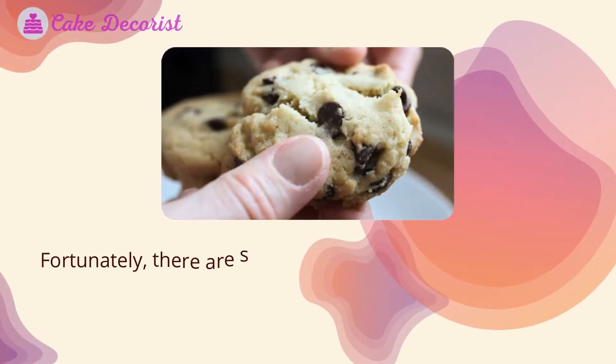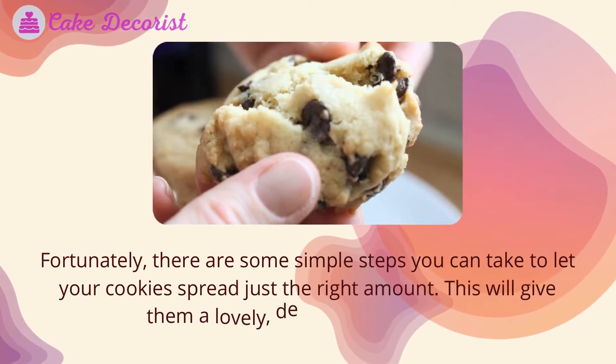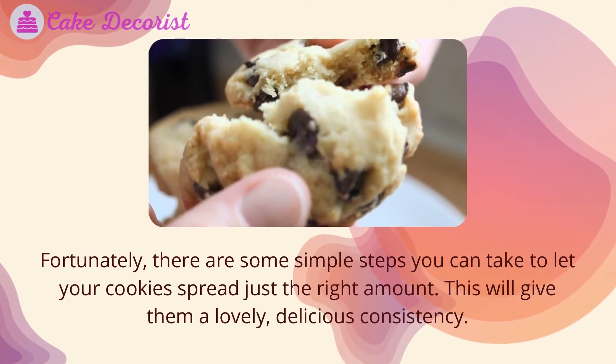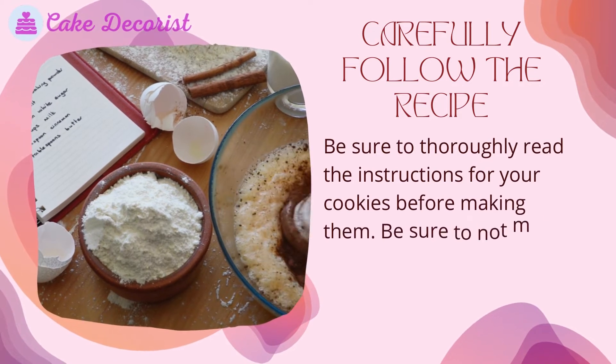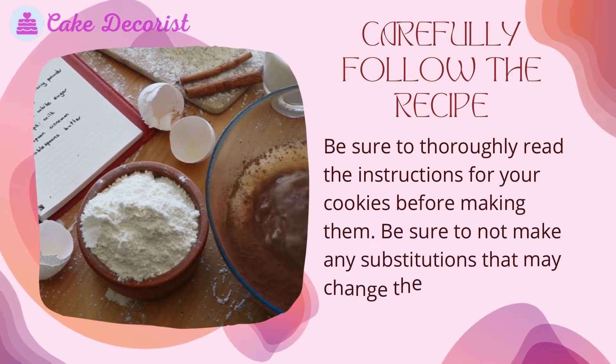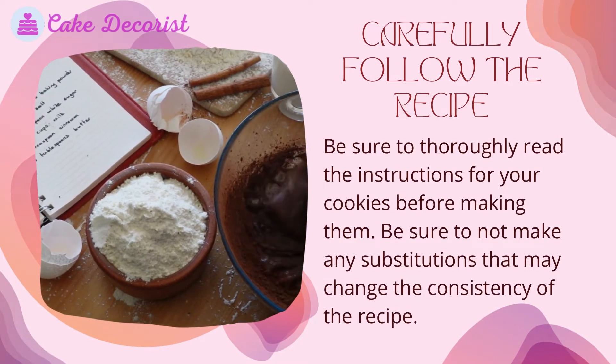Why don't your cookies spread? Fortunately, there are some simple steps you can take to let your cookies spread just the right amount, giving them a lovely, delicious consistency. Carefully follow the recipe — be sure to thoroughly read the instructions before making them and avoid any substitutions that may change the consistency of the recipe.